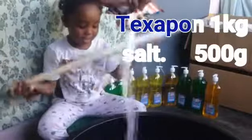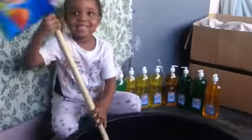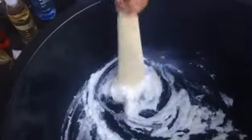Now let's start with the preparation. My texapone is already in the bowl, so I'm adding the salts. When you add the salt and the texapone, as I always say, make sure you mix very well before you start adding water. Today my assistant will be my four-year-old girl.